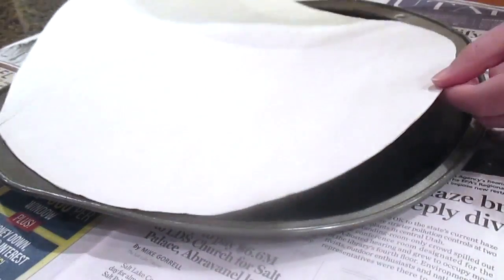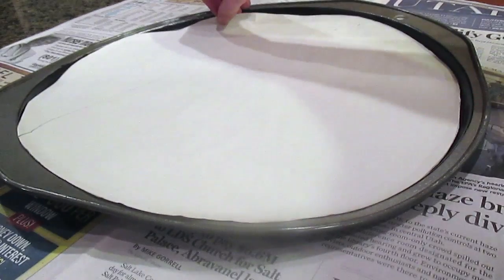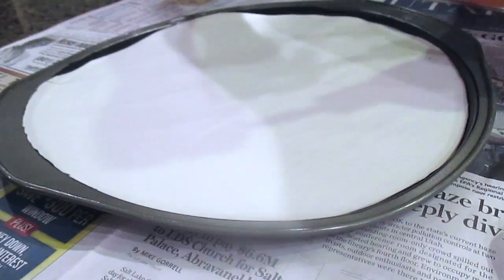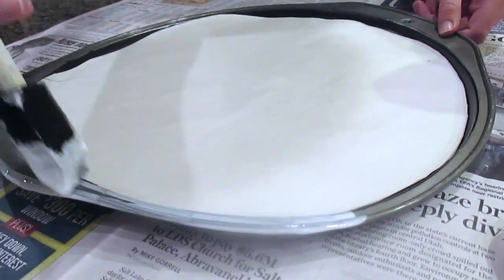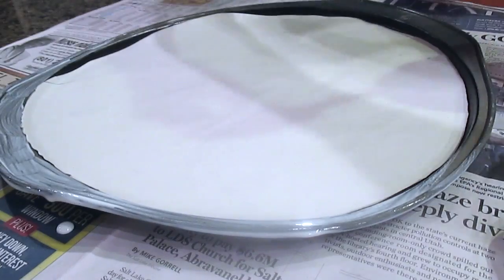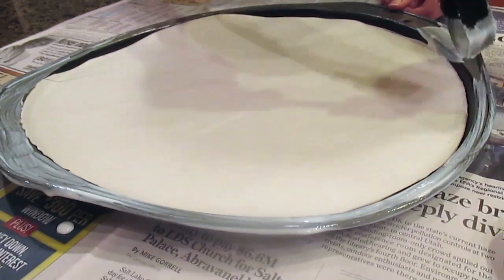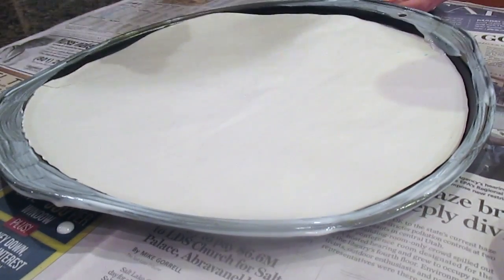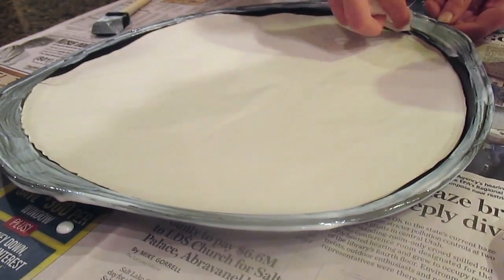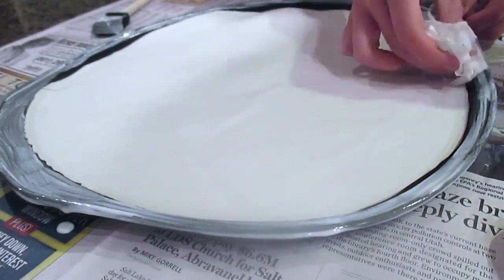Once I like the way that my middle looks, I've just cut out a piece of paper the size of my cookie sheet and placed it in there to protect it from the glitter, and now I'm just going to paint some Mod Podge on the brim of my cookie sheet, just like that.